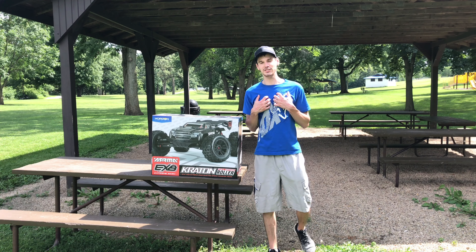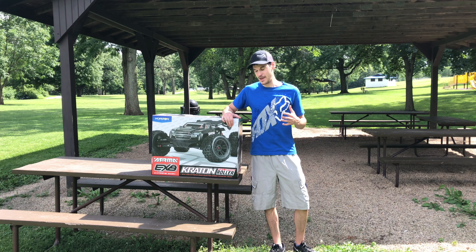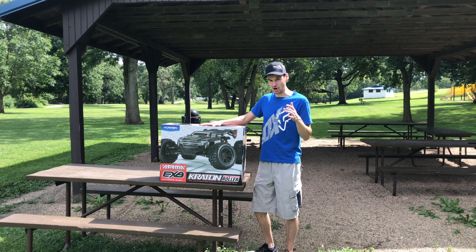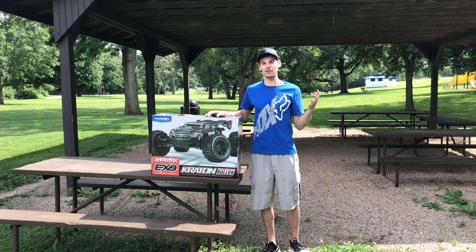Hey guys, what's going on? It's RC Knockout and I'm back with another video. Now if you're new to the channel, my name is Nolan, and I'm super excited for today's video because I have an unboxing for you guys. This is the first RC I've bought in probably close to two years, so I'm super excited about this, as you can tell from the title of the video.